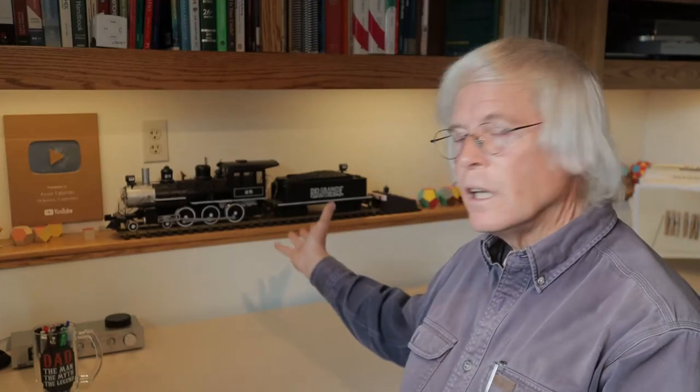Today, I plan on replacing the chassis on my Bachmann Big Hauler locomotive, but first I need a haircut.